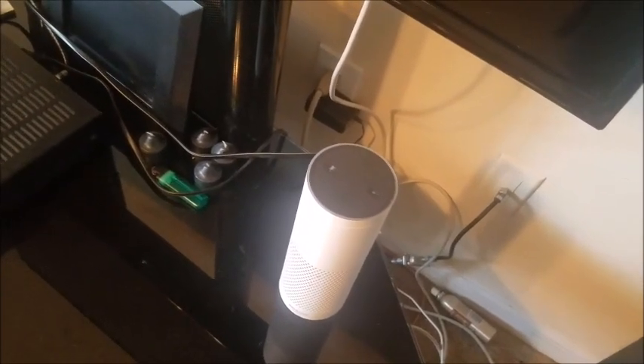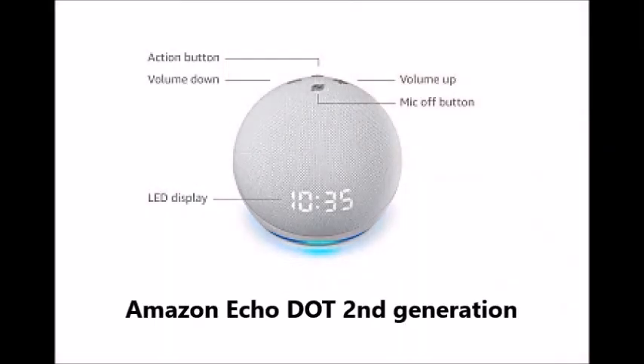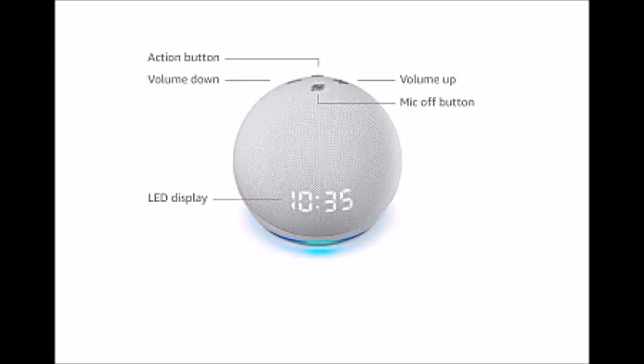For the second generation, press and hold down the microphone off and volume down buttons at the same time. Wait until the light ring turns orange, which should take about 20 seconds. To reset the third generation, fourth generation, or Echo Dot with clock, press and hold down the action button for 25 seconds — that's the button on the right of the top. The light ring will pulse orange, then turn off, come back on, go blue, and then go orange again. It's now ready for setup.